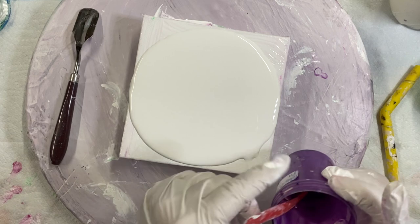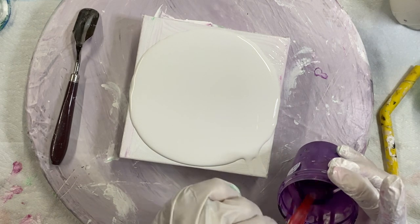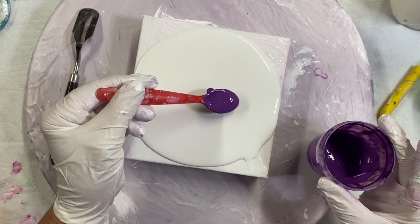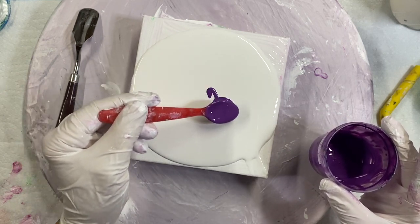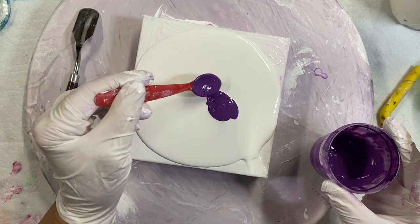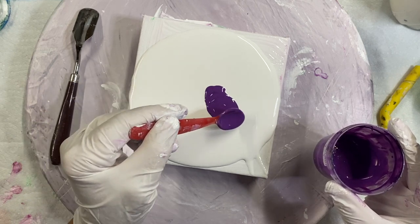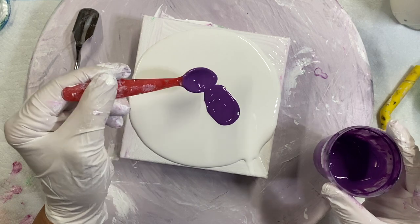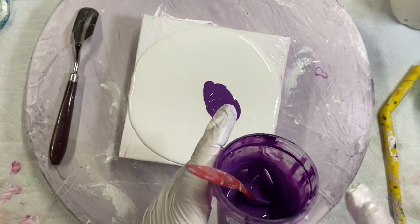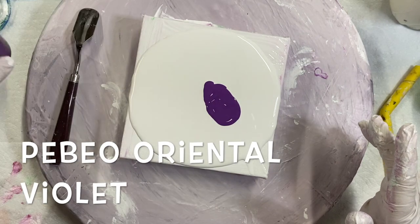I'm going to make some puddles. This is not a bloom recipe. This is Sargent's Pouring Medium mixed with some Decoart paints. And there's a Pebeo — this is Pebeo Oriental Violet.